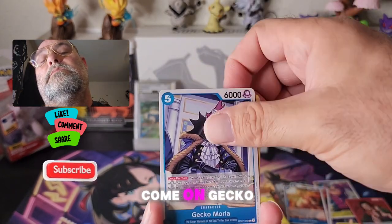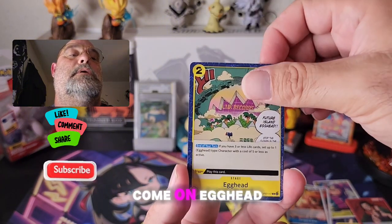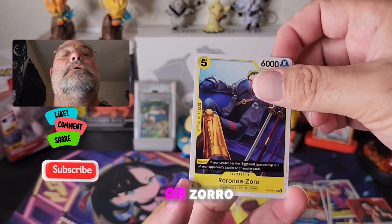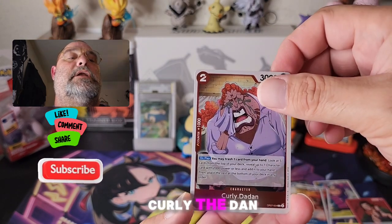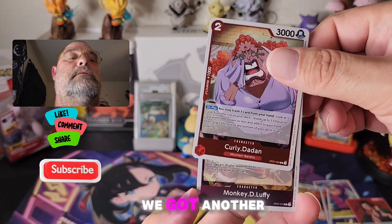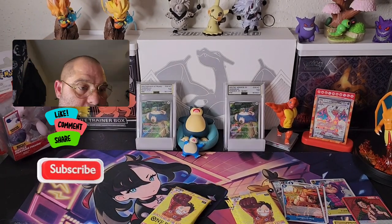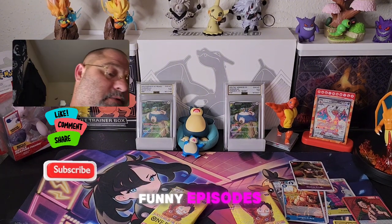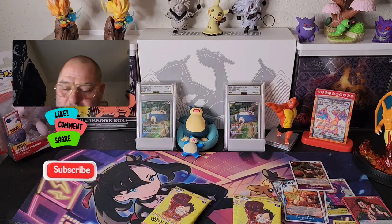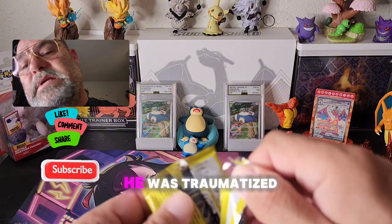Jinbe, come on — Gecko Moria, Iron Body, come on. Egghead, Smoker, Sanji — come on, Zoro. Curly Dadan — that's when Ace died. Oh, we got another Monkey! Oh, that's the one — that's when he's fighting Foxy! Those were funny episodes, those were pretty funny. Poor Chopper though — oh my gosh, he was traumatized.